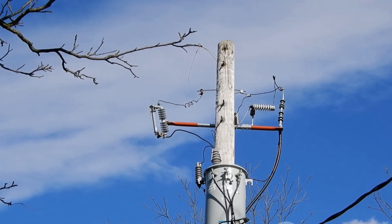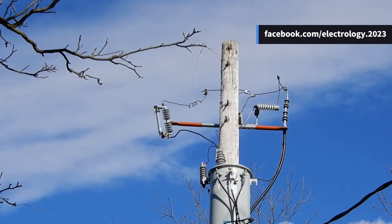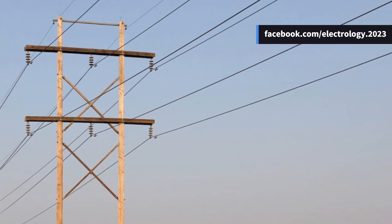Wooden poles do have their limits — they rot easily, can't handle more than 20 kV, have a shorter life of around 20 to 25 years, and don't lift heavy weights well. Still, they do the job for light local distribution.